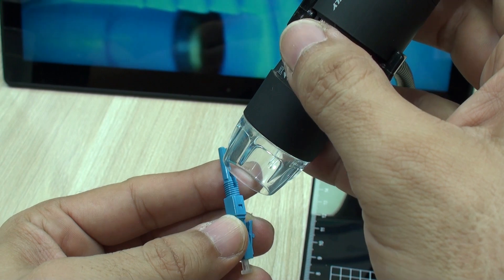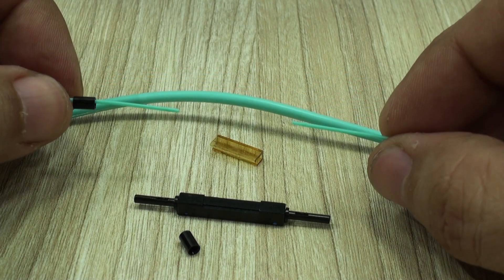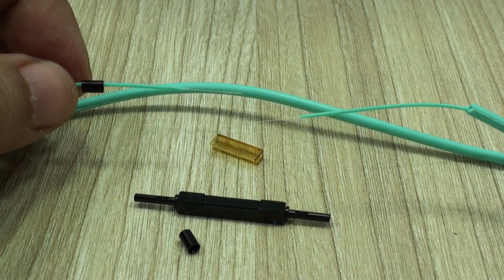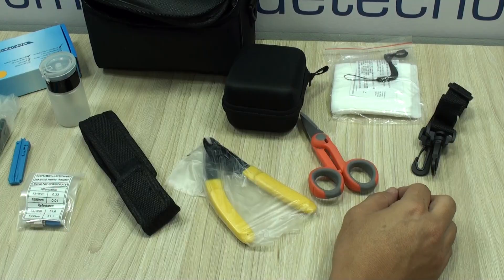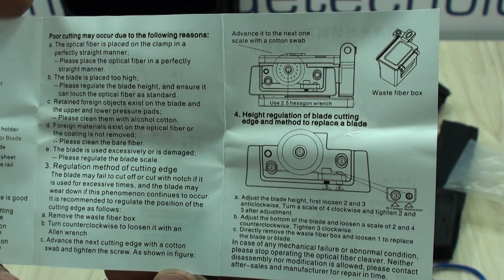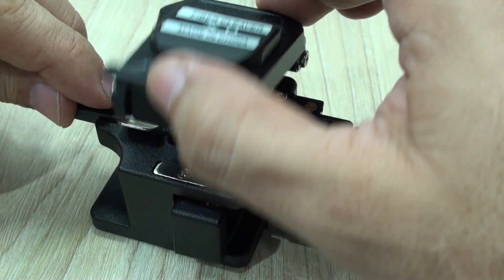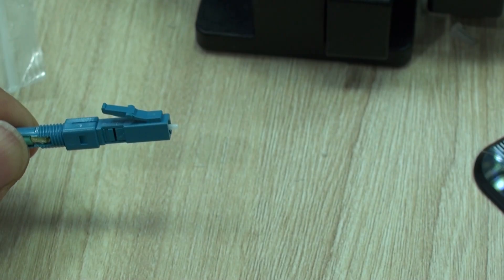As with any other mechanical splicing or termination, the key procedure here is how to prepare the fiber you're going to fix. As a small review of our previous videos, here is a short explanation. We can, with this very simple and inexpensive set of tools, prepare the fiber — which means cutting, stripping, cleaving, and terminating. So let's do it.